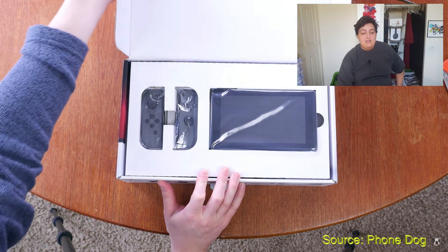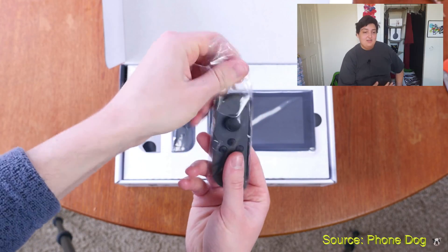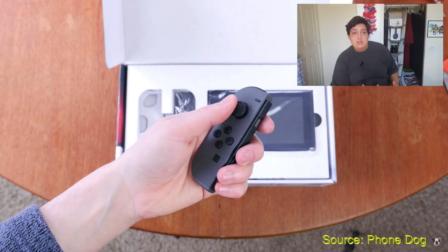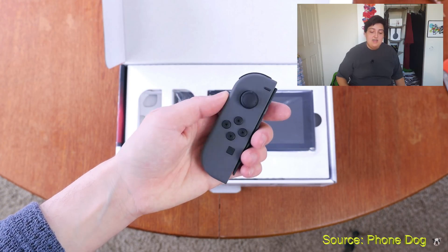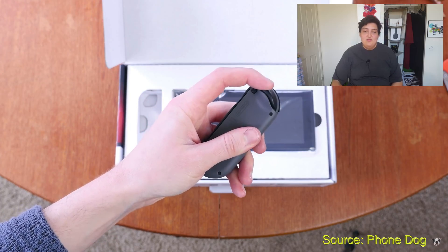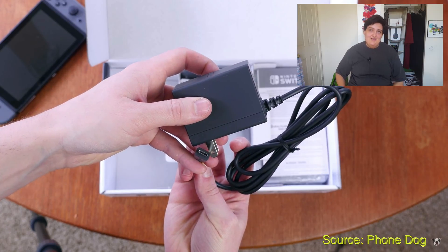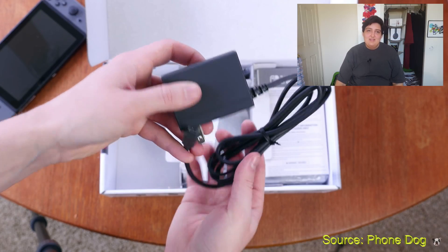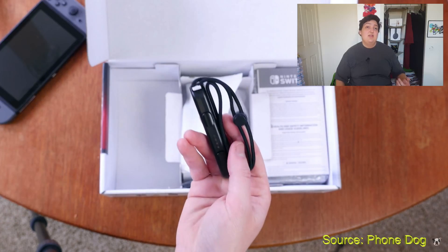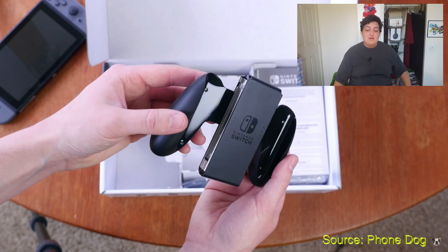Honestly, it's a very cool design because you have a touchscreen tablet, basically, with these two Joy-Con controllers on the side. It honestly looks pretty damn cool, in my mind. Plus, the best part is that it charges with USB Type-C — something I never thought Nintendo would ever do in their lifetime. Usually, they used to stay proprietary, just like with the Nintendo 3DS, the Wiis, all the gaming systems.